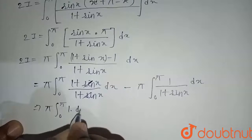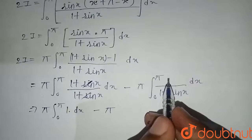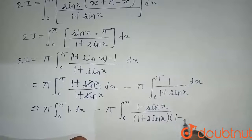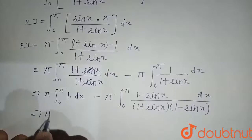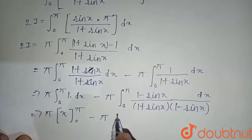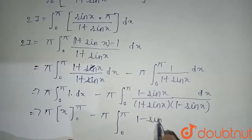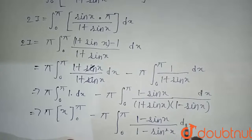The integral of 1 from zero to pi gives x evaluated from zero to pi, which is pi. For the second integral, we rationalize by multiplying and dividing by (1 minus sin x). This gives the integral from zero to pi of (1 minus sin x) divided by (1 plus sin x)(1 minus sin x) dx. The denominator becomes the difference of squares: 1 minus sin squared x.